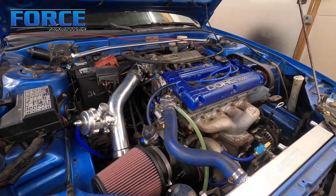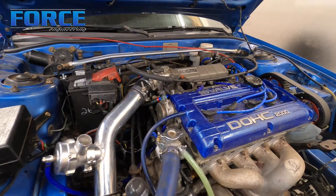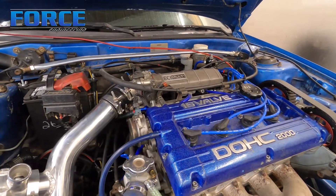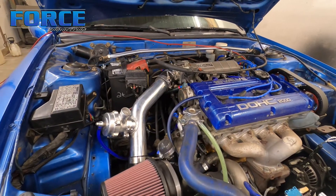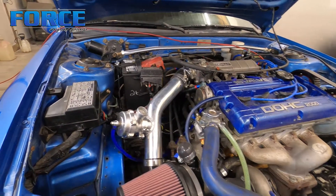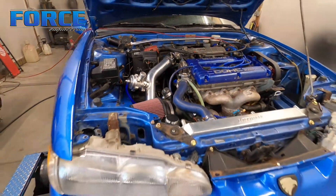That would be the big concern there. If that's okay, then never a problem with that style setup — unless we run into a gate spring problem as well. I guess there's a couple potential issues there. We'll see how it goes once we get rolling on it. It's got a front mount and a blow-off bypass valve with more tube on it.